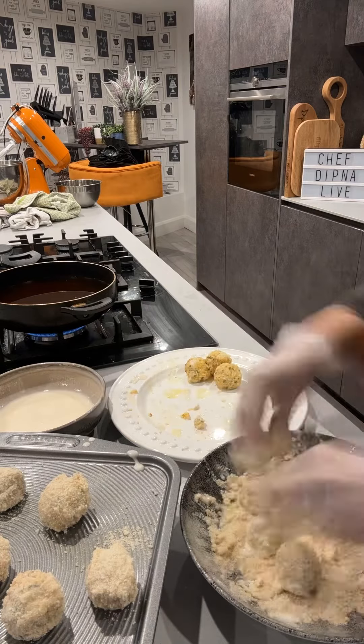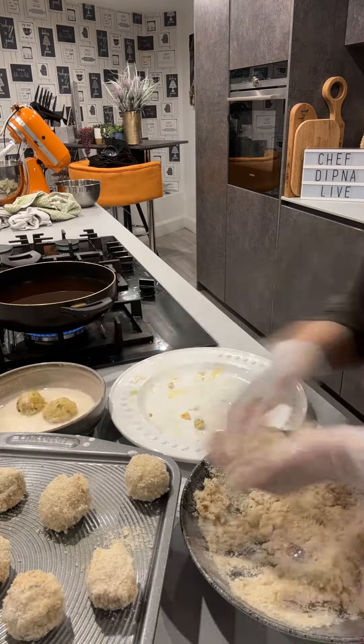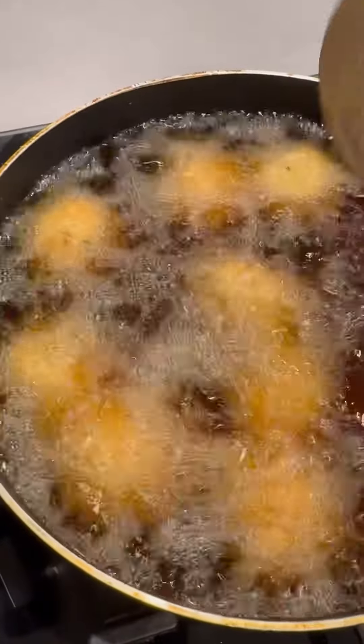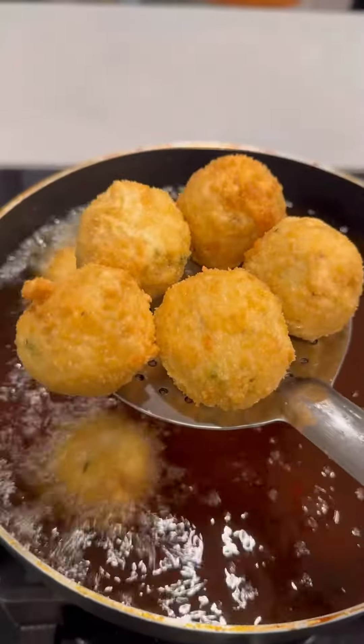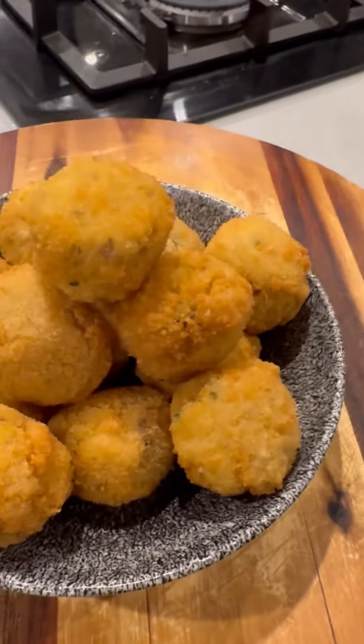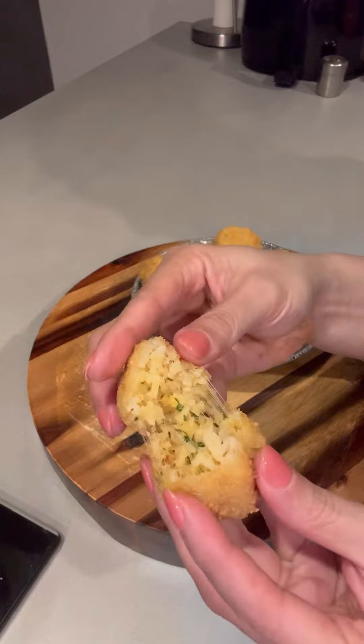That's how simple and easy it is to make these Arancini rice balls, and what I can tell you is that they are absolutely delicious. They take about three or four minutes to deep fry, and then this is the result — they are irresistible.